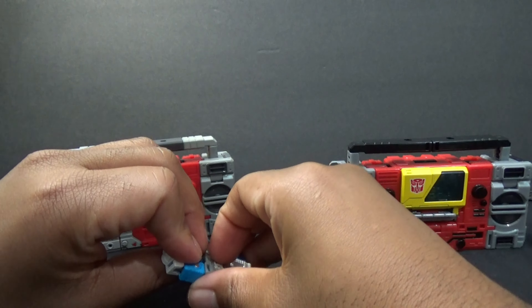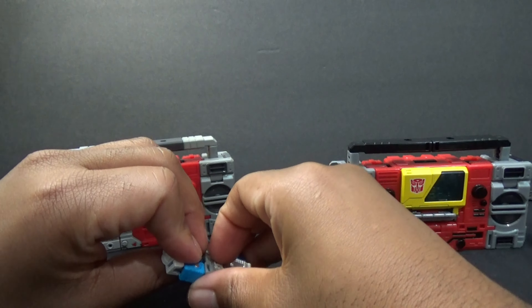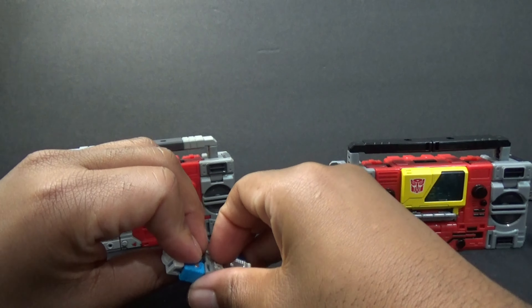Here's this one all detailed. Now we'll get out Eject. No weapon for Eject. There you have Eject — translucent and in the solid blue. I like this mold better in solid blue.